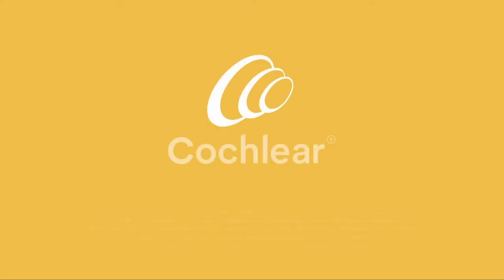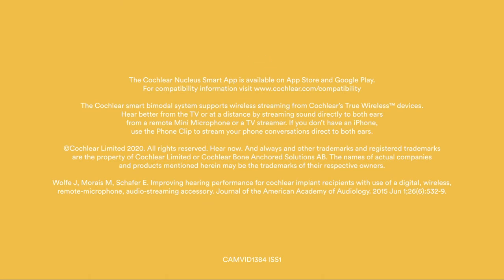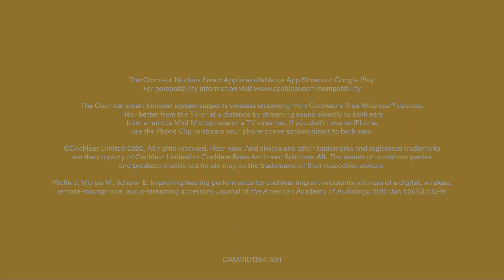If you do not have the Nucleus smart app, you can watch the remote control video for steps on how to stream using this device. That's it — now you can fully enjoy your TV hearing experience. And I'll see you next time.